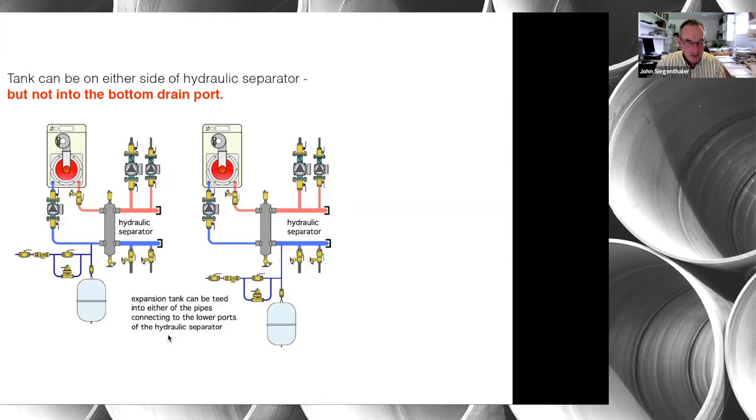What you do not want to do when you have a hydraulic separator is tap the expansion tank into the bottom drain connection. These separators separate dirt from the system fluid, and that dirt collects at the bottom. If the expansion tank is piped in there, the dirt will settle on top of the diaphragm and eventually affect it. You can put the tank on either side of the separator since the pressure drop through it is very low — it's more a matter of convenience, but always upstream of the circulator.